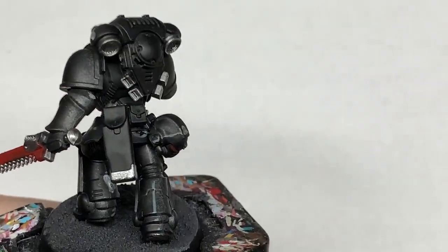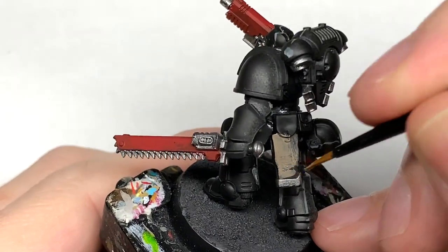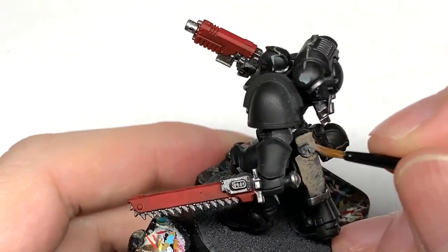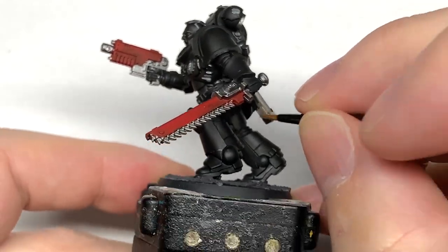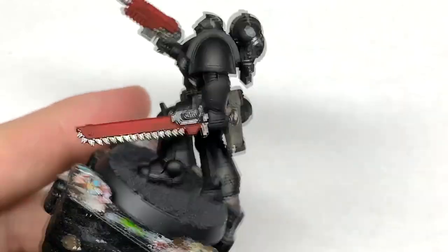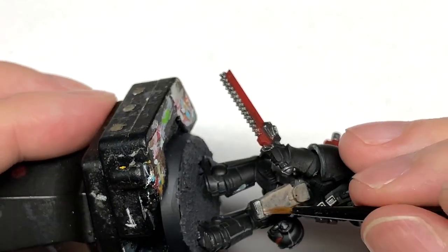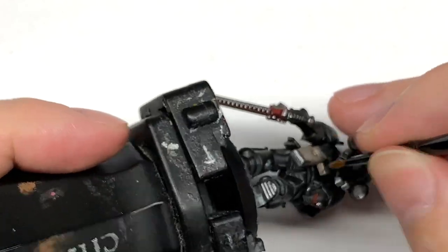I'm going to use some Citadel Bane Blade Brown. I'm going to use this to do his belt and all the pouches, and the holster on his hip. I do like to use this as a base for different kinds of leather — I don't know why, it just works so well with the contrasts. So that's what we'll be doing here.